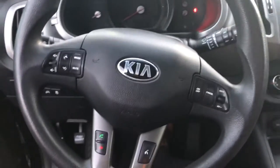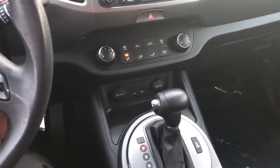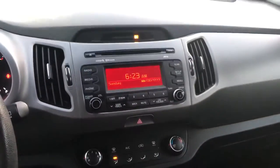Let's go ahead and hop inside, show a nice little angle of this. We'll go ahead and turn it on for you real quick. Comes with all your standard features — climate controls, aux, Bluetooth.